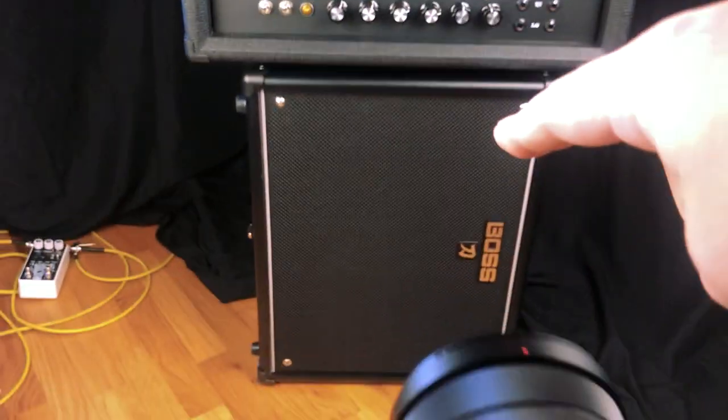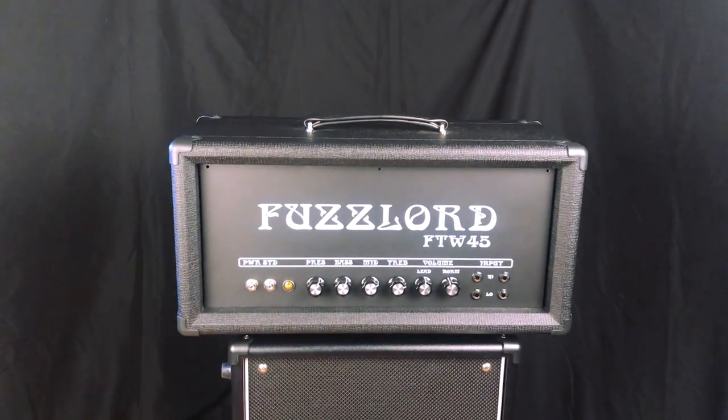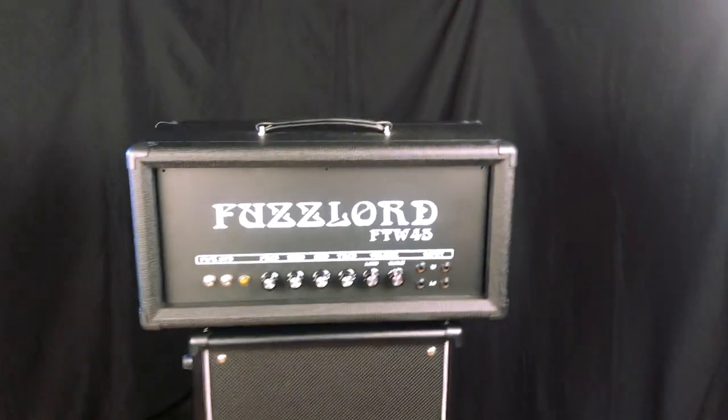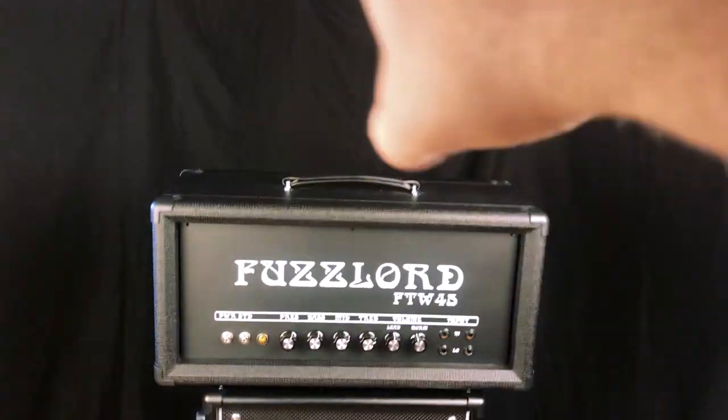So first, here's the amp. I've got it set on my katana, which is sideways, just to elevate it up in the air. You'll notice that the background is a black sheet — I've got a black sheet draped over a couple mic stands, so we just have a black background instead of all the busyness that's in the normal background, like my pedal shelf up there.